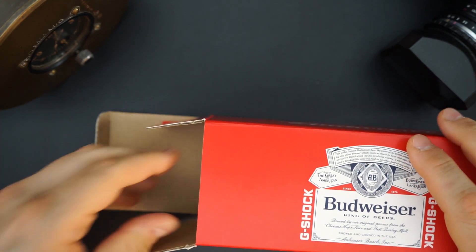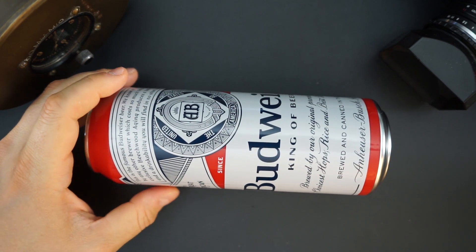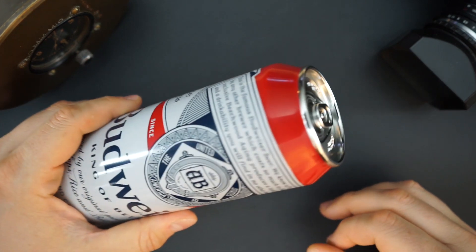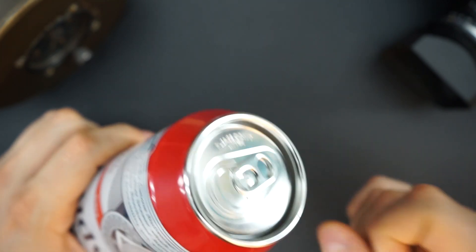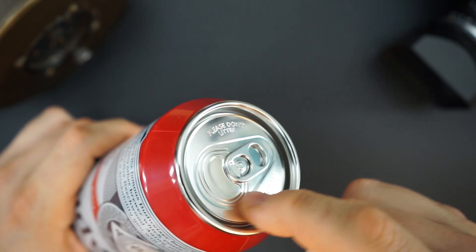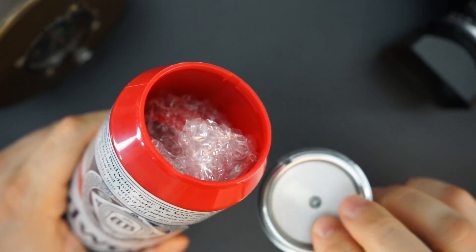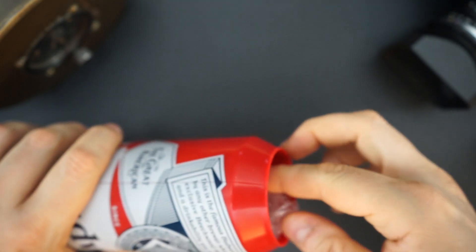Inside you get a little note telling you how to open the actual inner box. The inner box looks like a tall boy — you had to be 21 or over to actually order this watch, with good reason, because it looks like a can of beer. On the top of the can there's a little flip tab like you'd find on an actual beer can, but this is made out of metallized plastic. You just twist it and pop it open, and inside there's a little bit of felt. It really looks like a can of beer, which is kind of cool.